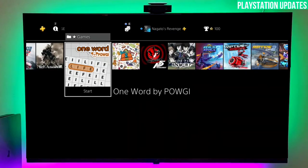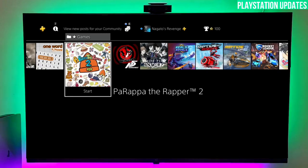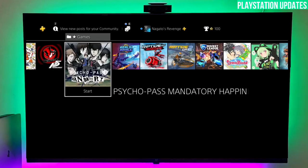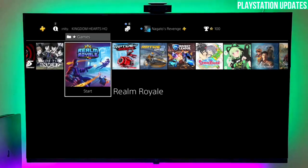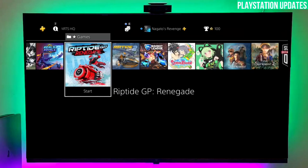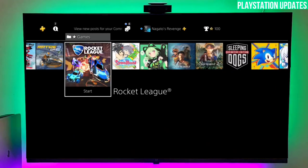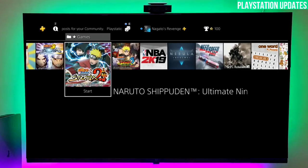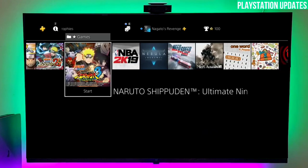Hey guys, in today's video I'm going to show you how you can jailbreak your PS4 with 10.70 firmware version. Yes guys, 10.70 is the latest firmware for the PS4. If you are stuck on 10.70 and you want to jailbreak your PS4 like me — my PS4 current version is 10.70 — I already jailbroke my PS4 with this simple trick.